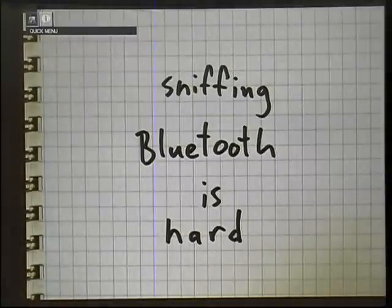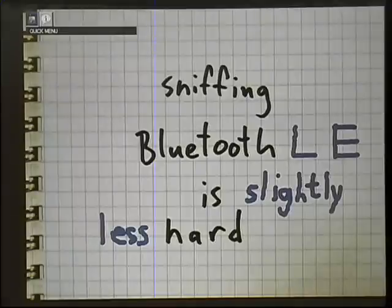Mike Osman made a slide about this two years ago at ShmooCon. What's interesting is that I'm not here to talk about general Bluetooth — I'm here to talk about Bluetooth Low Energy, and it's a lot easier to sniff, which is great because it's actually achievable. I'm not sure that sniffing classic Bluetooth is.